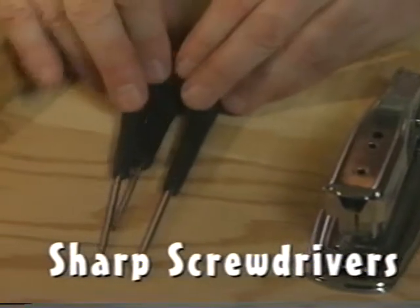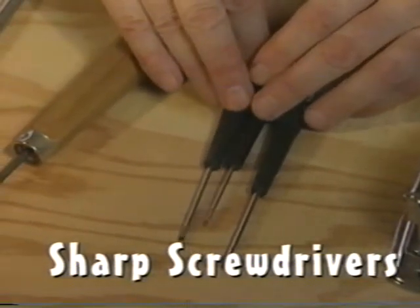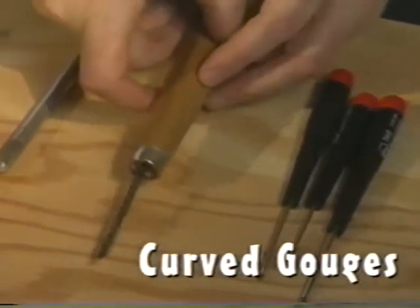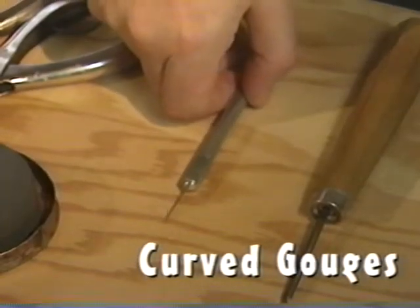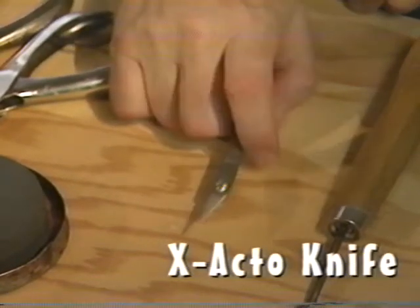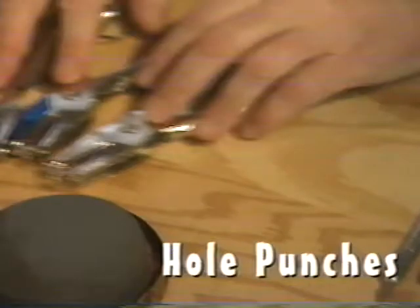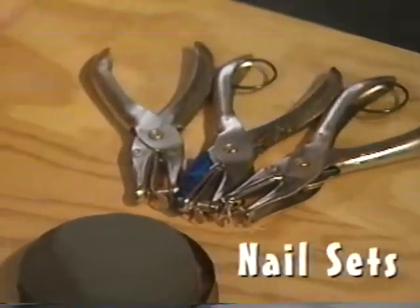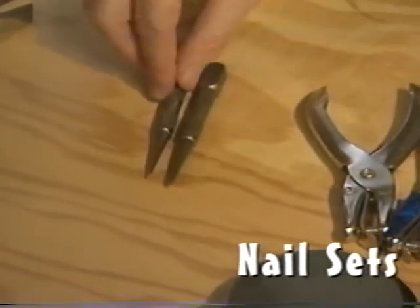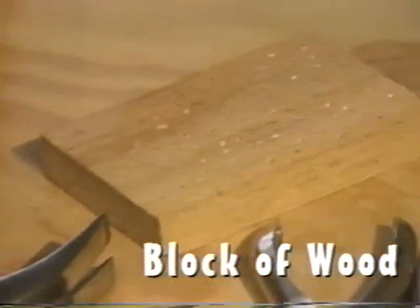Here are some little electrician screwdrivers for punching out the design. Here is a little gouge for making little curved cuts. After making the cuts with the gouge, I sometimes go through with this X-Acto knife and smooth the edges. Here are some punches for making different sized holes. Here are some nail sets for punching holes. A hammer and a block of hardwood.